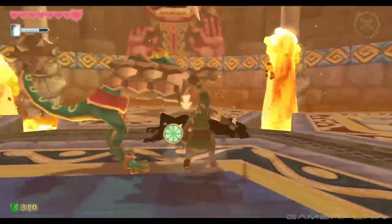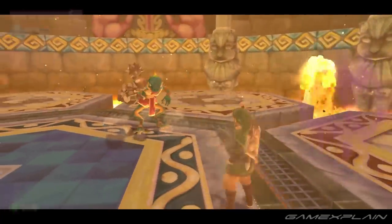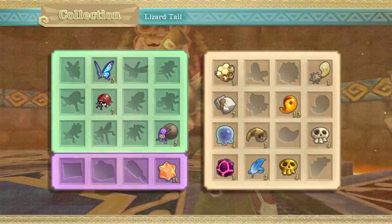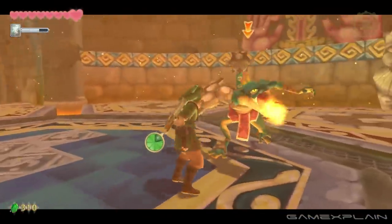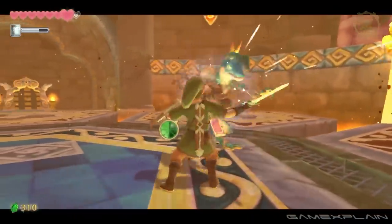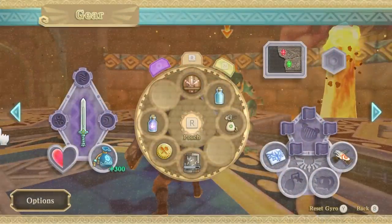Using motion controls in Skyward Sword HD is very similar to how it is on Wii, so if you didn't like the motion controls on Wii, then you might not like them on Switch — they're not that much better. And the fact that you have to recalibrate the pointer constantly kind of makes this a little bit worse than the Wii version.